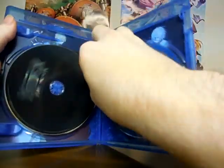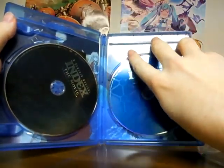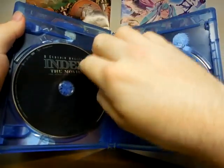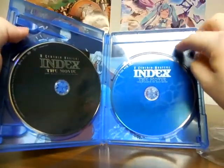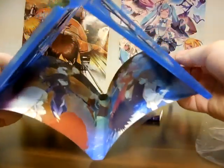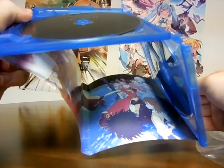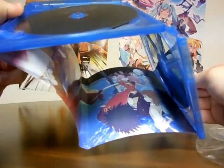Here's the DVD for the film. Here's the Blu-Ray. The black color means DVD and the blue means Blu-Ray. Let's see what we got for the back cover — we got a lot of the characters from the original Index, Railgun, and Accelerator series, and some of the new characters that were made for this film.